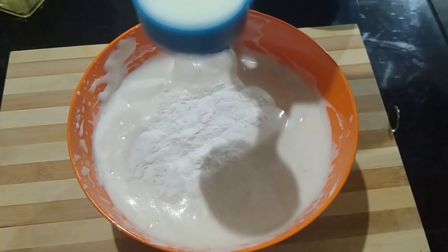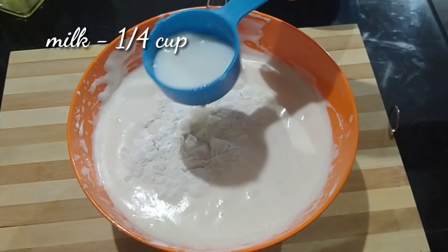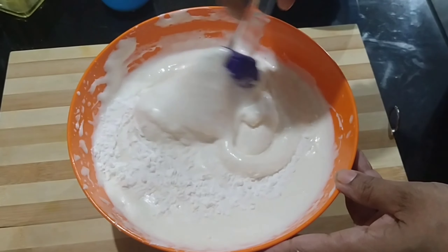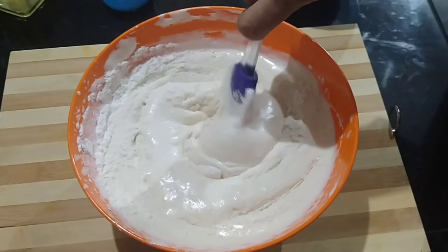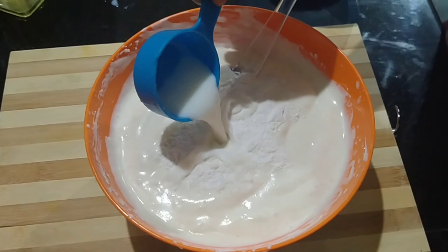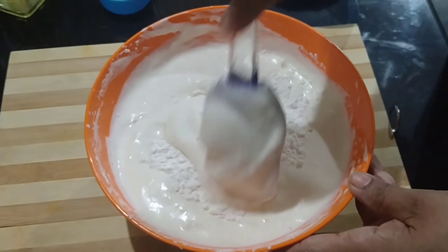Add the dry ingredients, eggs, and salt. Put in the vanilla and mix into a sauce. Put the sauce with flavour in it.